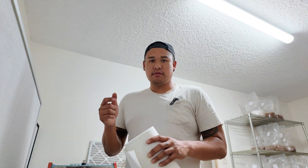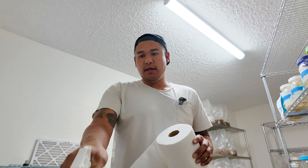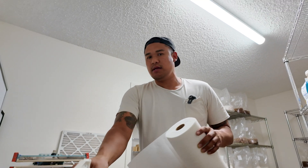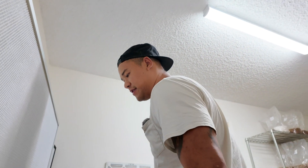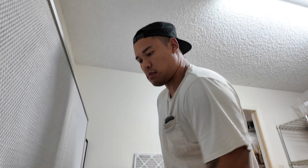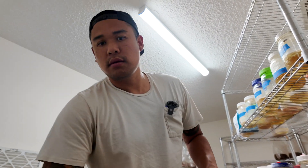The first thing we're always going to do is clean down our work surfaces. We take 70% isopropyl and spray down everything — all of our stainless steel tables — and give it a nice wipe with a paper towel to get the working surface clean. Now that we have a clean surface area, we can start.